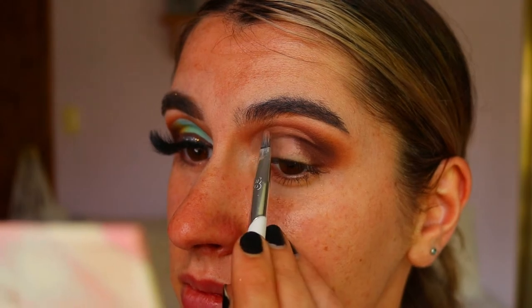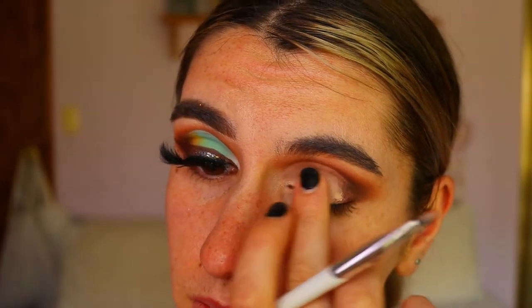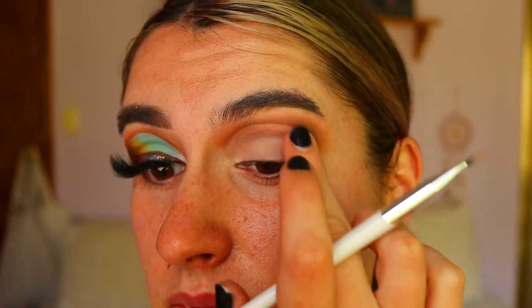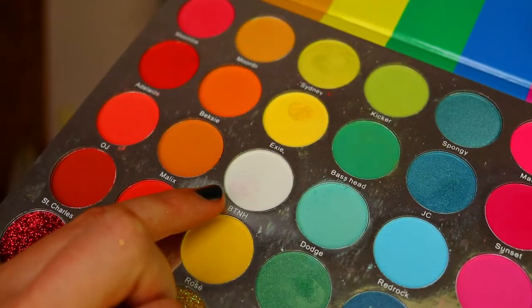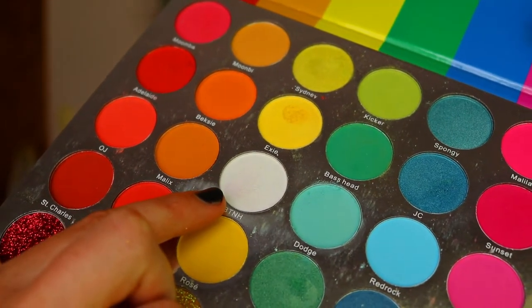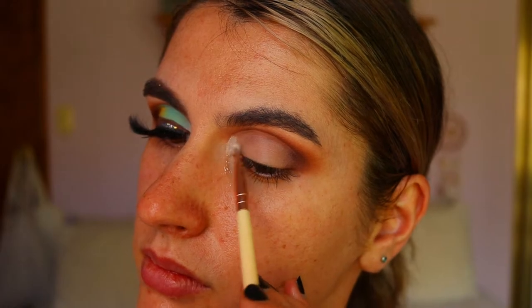Then I go in and clean up the lid area itself using my finger. I also make sure to fade out the outer edge so that those browns fade into the concealer and there's no defining point where the cut crease finishes.